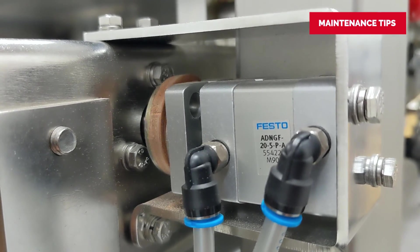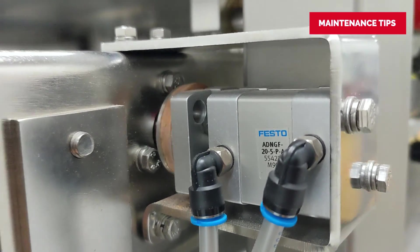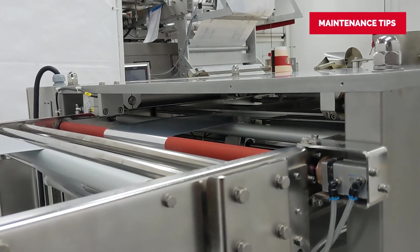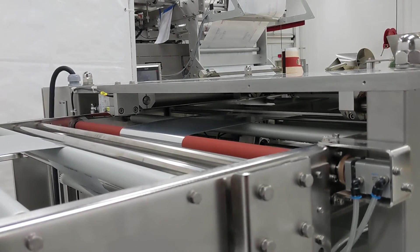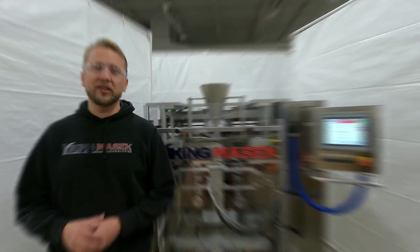Also, periodically inspect the brake pad for wear and replace it as necessary to maintain roller stopping power. If you need parts for your machine, contact our certified parts department at the number at the end of this video. Well everyone, that's how the brake roller works — until next time, happy packaging!